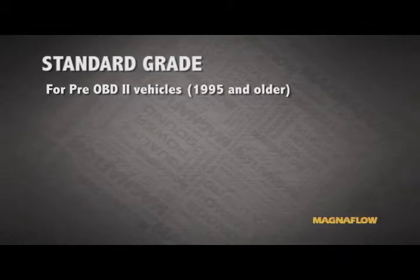For pre-OBD2 vehicles — these are vehicles 1995 and older — we have our standard grade.